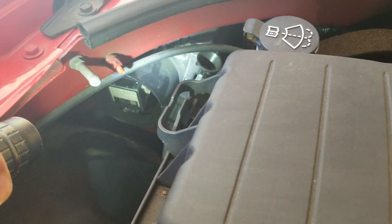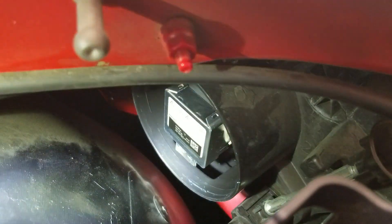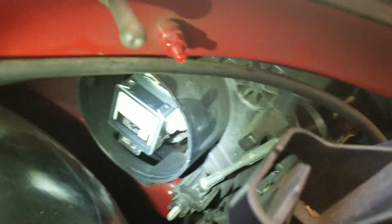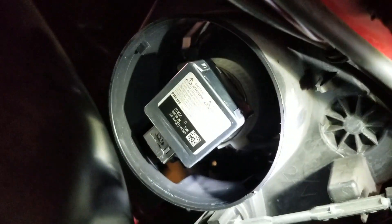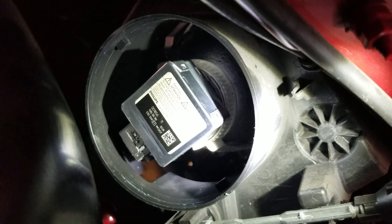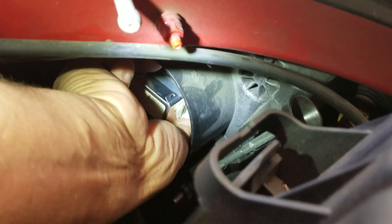You pull the cap off by twisting it counterclockwise, and there is the bulb. The igniter is all one assembly. A lot of people mention a black ring — this one has a white ring on it. You can see the white plastic ring in front of that square silver box. That ring just gets a turn to the left, counterclockwise.